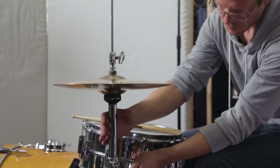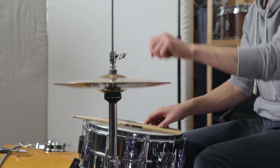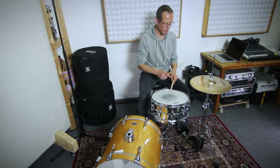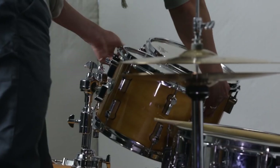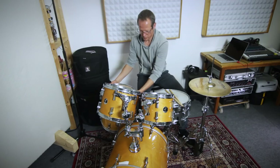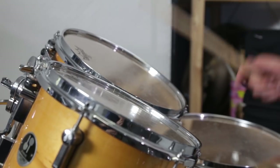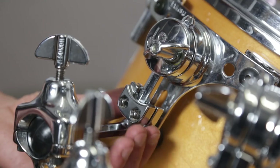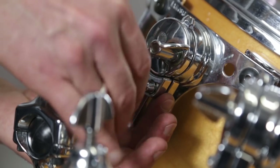Adjust the height of the hi-hat so you can play it with the tip of the drumstick as well as with the shaft. At the same time, it should be high enough that your hands don't clash. As with the snare drum, the stroke angle on the toms should be as shallow as possible without the sticks touching the rims. If the angle is too steep, you lose energy and risk dents in the drum heads. Once you've found a good position, you can use memory locks to easily return to the same setting next time around.